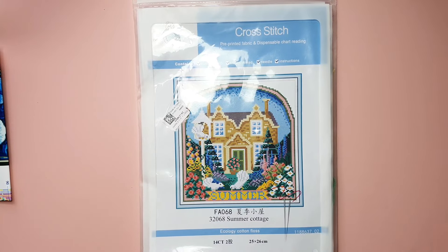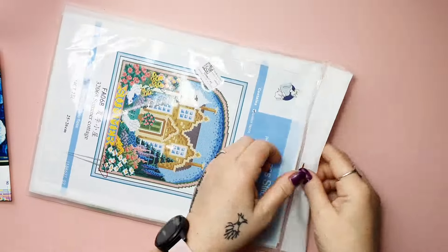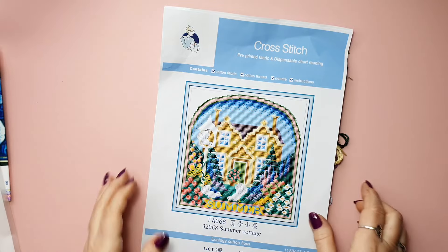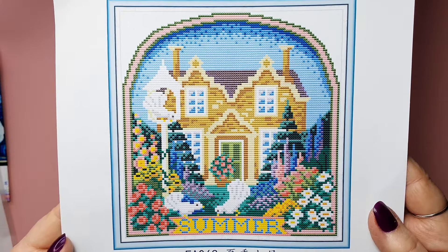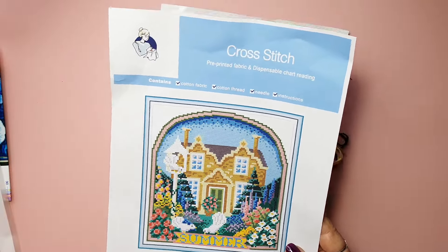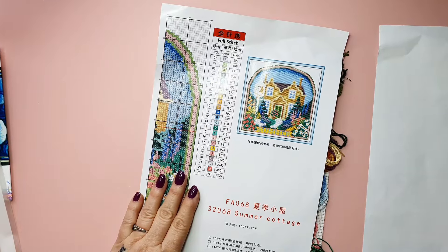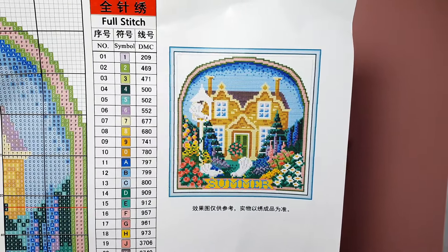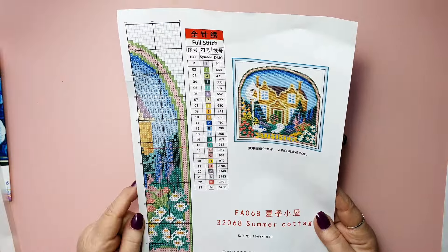It's just Summer Cottage. Absolutely the same size. 14 count, pre-printed. Here it is — Summer. Also partial. Pretty, I love that. All the beautiful summer flowers. This one was 3.47 euros for the summer cottage. Here it is — a small picture from my logbook. Great. This one has 23 colors, probably because there's more flowers. Different flowers.